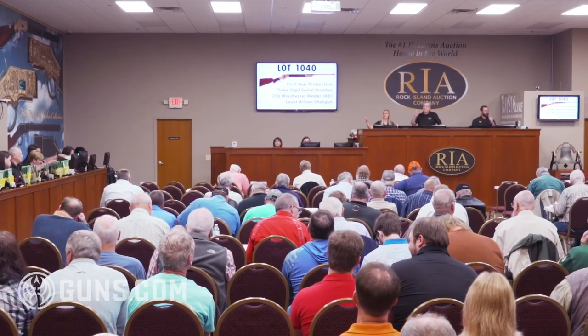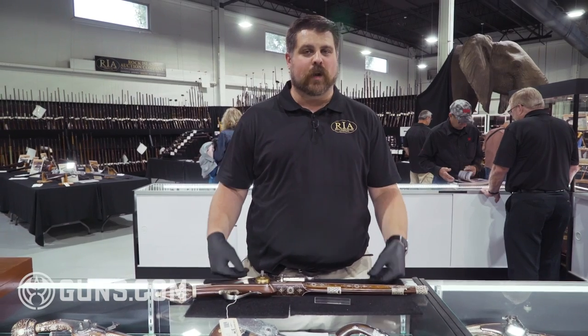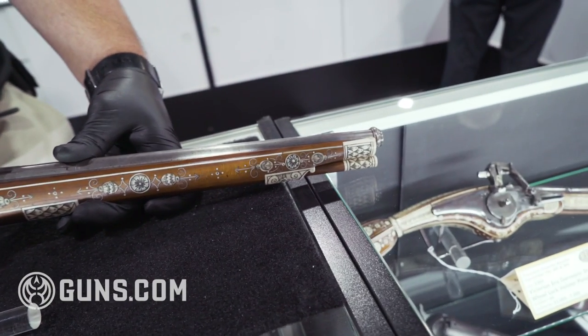Hello Guns.com, Joel Kolander here from Rock Island Auction Company. It's preview day, the day before our big September 2018 premier firearms auction. I'm going to show you some of the fascinating and historic firearms, and in front of me is definitely one that has its place in the history of firearms.